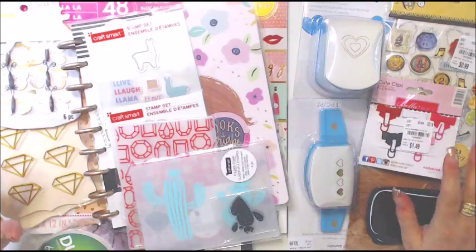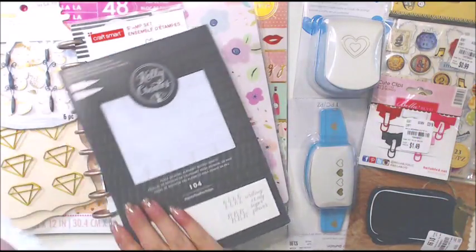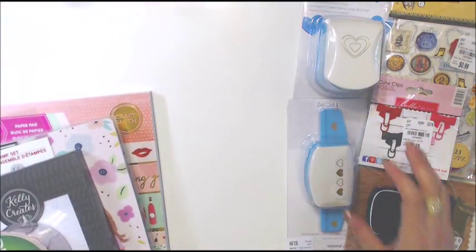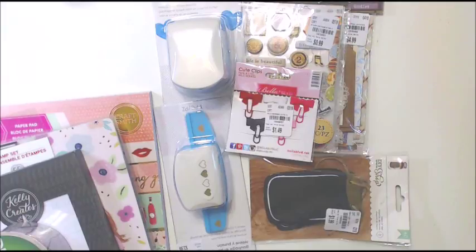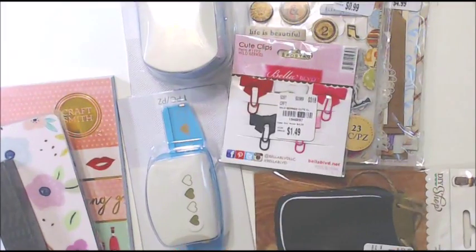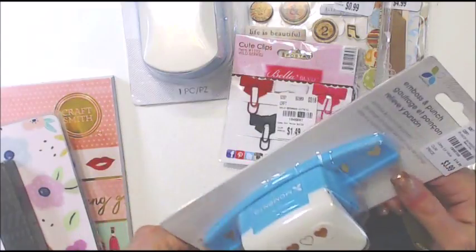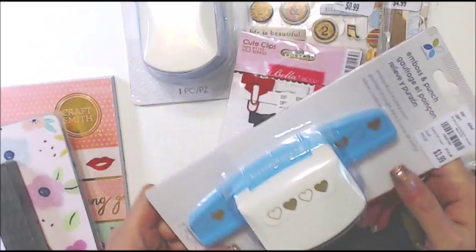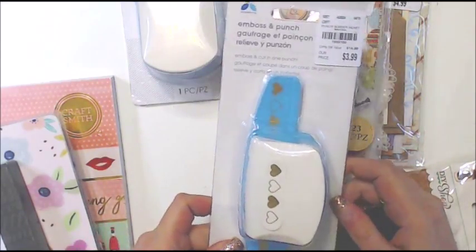I have a Michaels and Tuesday Morning haul to share with you today. I'm going to start with Tuesday Morning. I didn't get too much stuff — not because I didn't want to, but because I didn't really see a bunch of stuff that I needed, which was sad. I didn't make any examples either; I've been so busy making a new book.